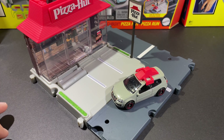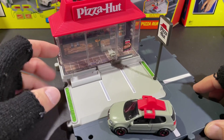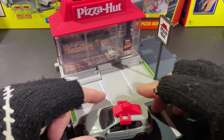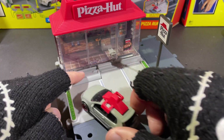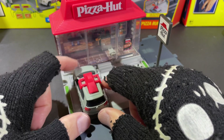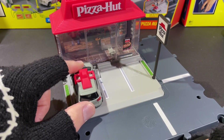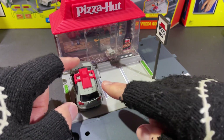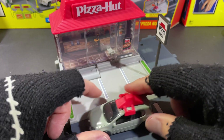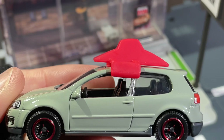Let's check out the new one — this is just such a beautiful play set. As the delivery car drives up, you can drive him up there and the wheels will climb on, and the lady will come out with the pizza and hand it to you so you can go deliver the pizza. Here's the car that comes with the set.